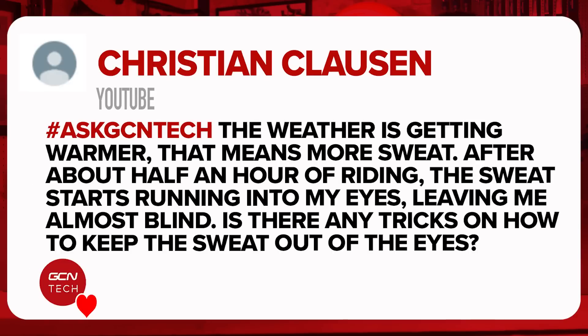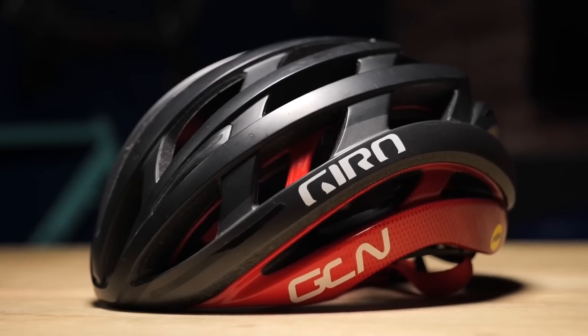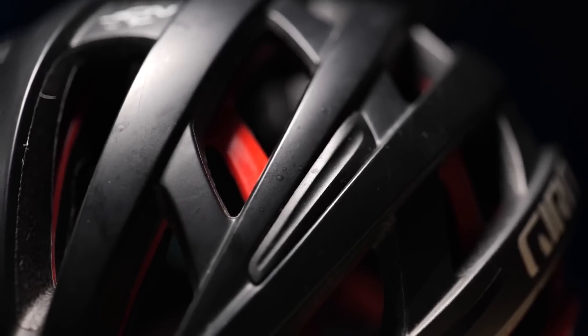This one's been sent in by Christian Clarsen. Thanks for getting in touch. The weather's getting warmer, that means more sweat — after about half an hour running, the sweat starts to run into my eyes, leaving me almost blind. Is there any trick on how to keep the sweat out of your eyes? Christian, glad you asked this one. I believe myself an expert on sweat-related things. You want to check your helmet pads first, make sure they're new because they'll do a great job of absorbing all that sweat.